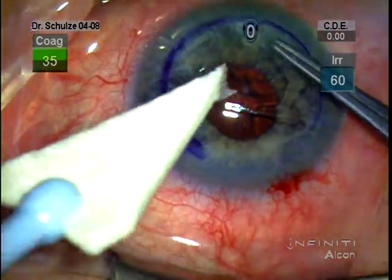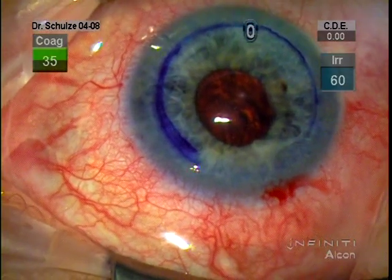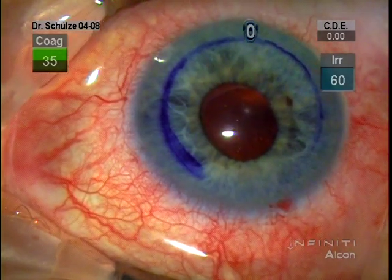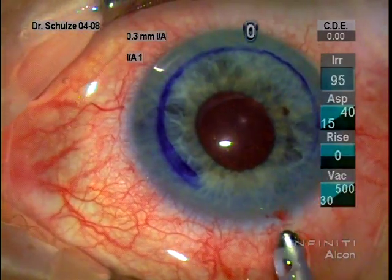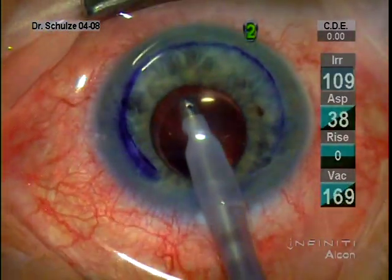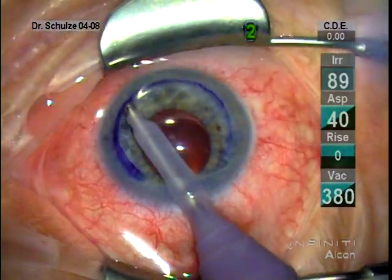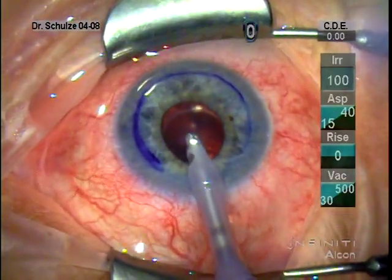One thing I'll mention that I did not do in this case, and some people recommend doing, is after Descemet's has been removed, you can use a scraper or an olive tip cannula to score the bed of the host cornea within the margin of your resected Descemet's. This is thought to improve adhesion of the donor. In this case I decided not to do that, nor did I use any venting incisions. I've found that venting incisions seem not to be necessary.